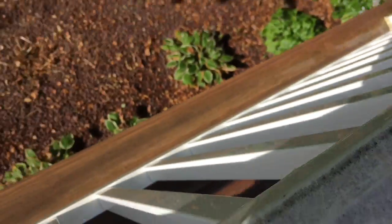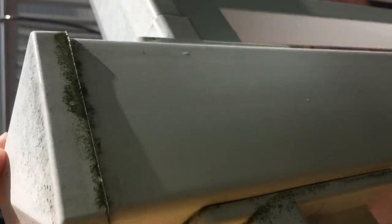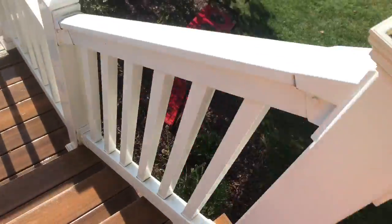Alright, time to power wash the deck. I got the outside — as you can see, yeah — and it's going to be like, I don't know how well you can see the difference. Oh baby, I feel better. Nice and shiny, let's do it.